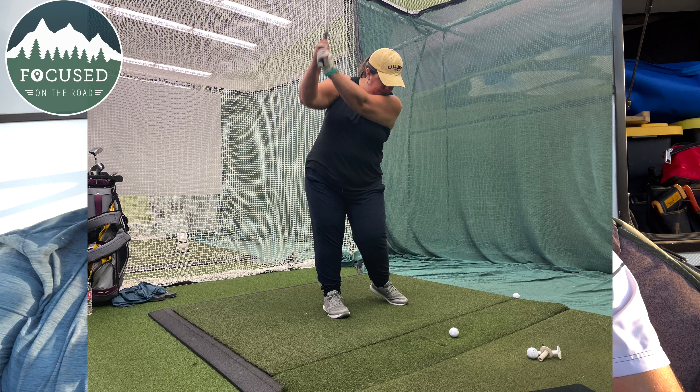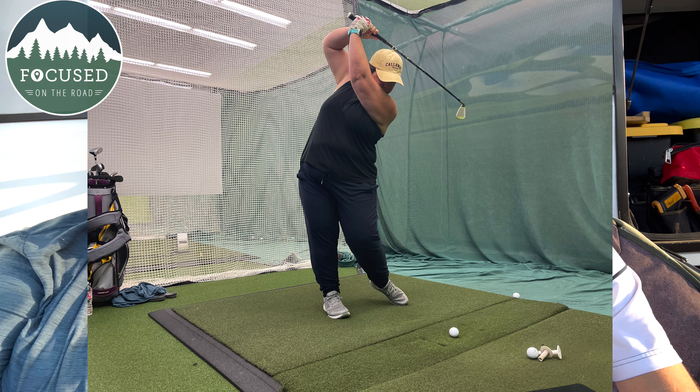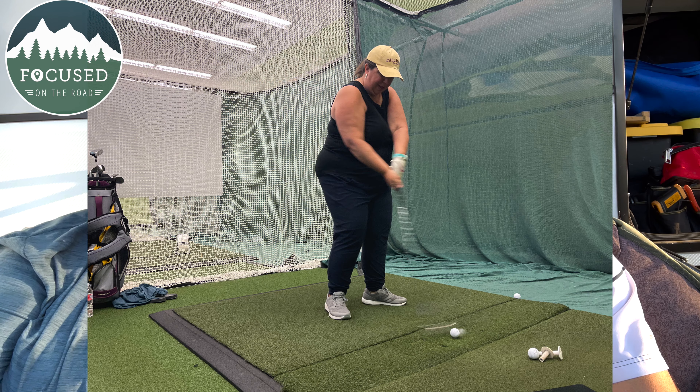I would say we're below mid-level players. On a scale of one to five with five being Tiger Woods, we're about a two — one being a complete newbie. After going there, it actually feels like we're closer to a one, but we feel a lot more educated on it now. We took pictures of all the stats, which was very interesting.